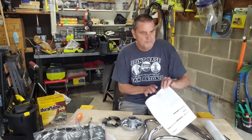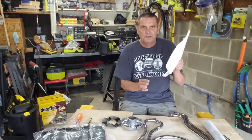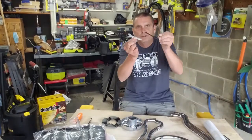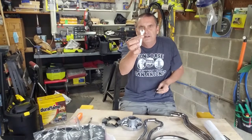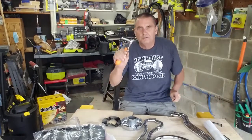It does come with some semblance of instructions, but we're going to put those aside. If you have no tools, it comes with two little wrenches, a hex key, a Phillips screwdriver, and a 10-millimeter wrench — but we're going to put those aside. I'm going to use a ratchet.